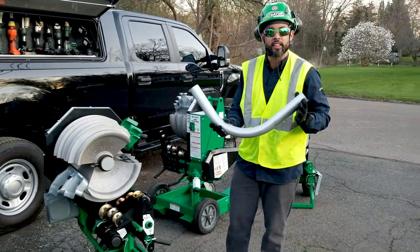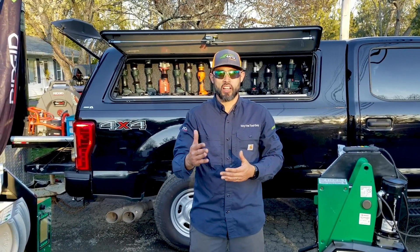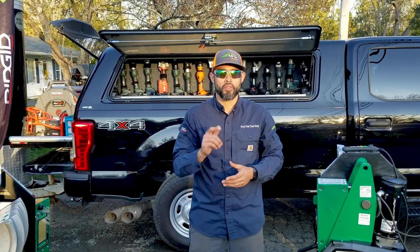Remove your pipe and you have a 90 degree bend. If you would like more information on what you watched today, please check us out online, where you can also request a live demo at your shop or job site. Thanks for watching.